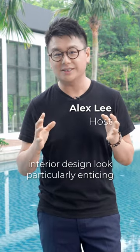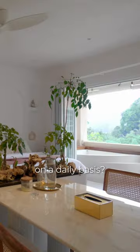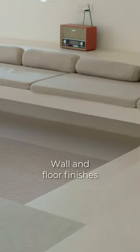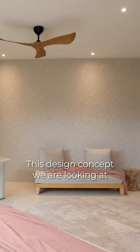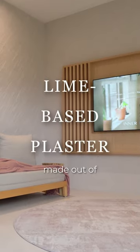Do you notice what makes the interior design look particularly enticing and fairly different from the usual homes we see on a daily basis? The answer lies in the wall and floor finishes. What we commonly have for floor finishes are conventionally tiles and timber flooring. This design concept we are looking at is a sporadic material made out of lime-based plaster.